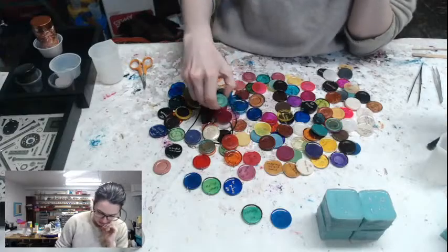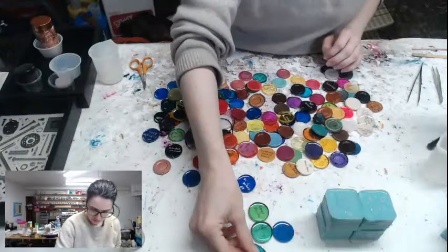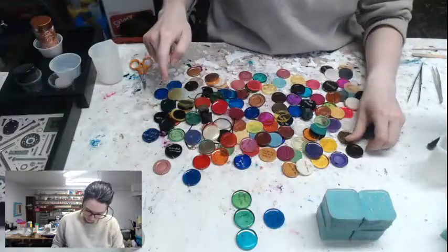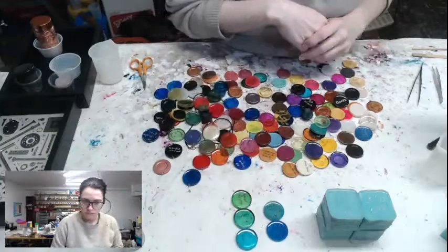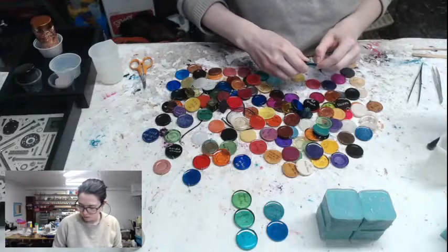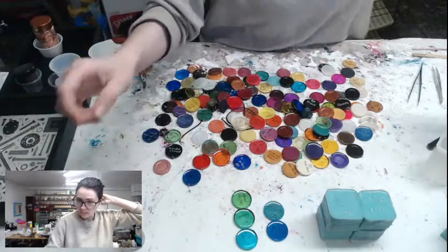I could do some different shades of blue and then like a dark blue. That could be nice. I worry that maybe there's not enough contrast there though — that's the thing.